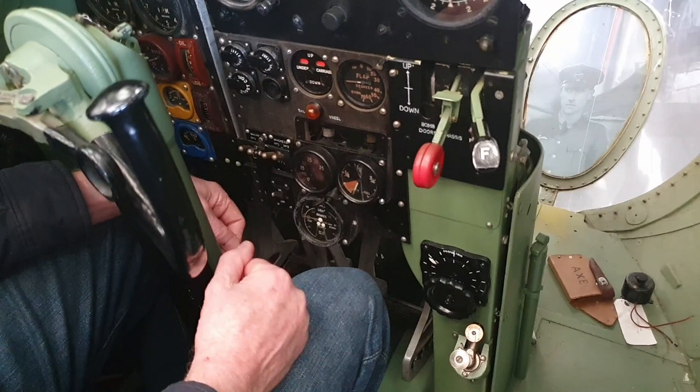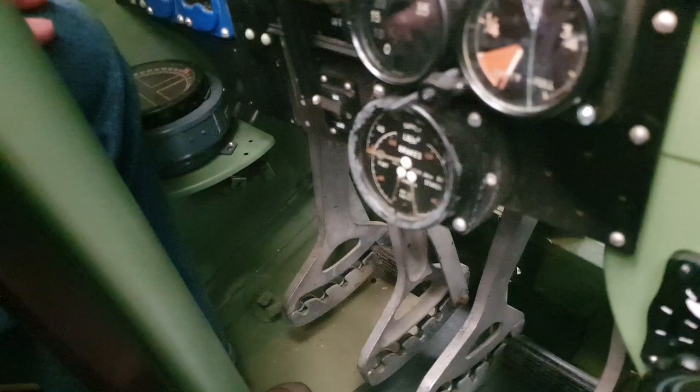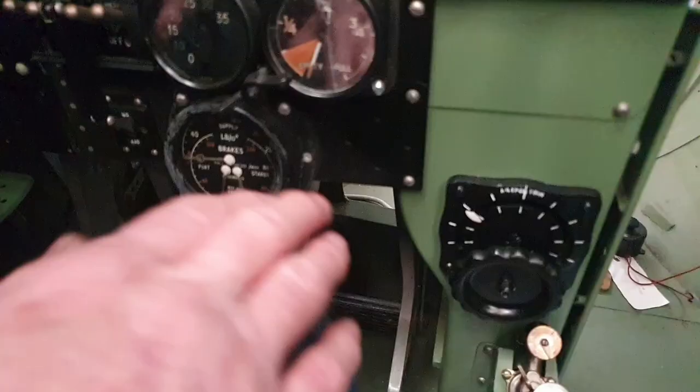Brake pressure indicator: you get an overall pressure of about 300 psi for the brakes, and then two individual ones — one for the left wheel and one for the right wheel. As you move the rudder pedals fore and aft, the pressure to each wheel — called differential braking — will change, and that's how you steer the aircraft on the ground.